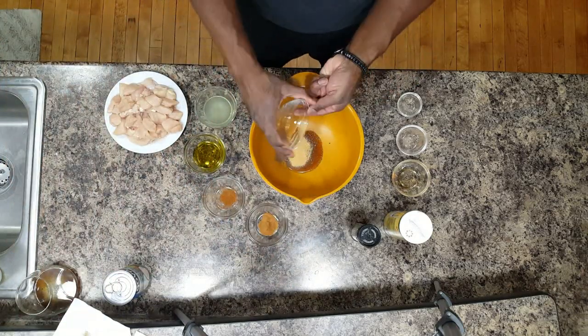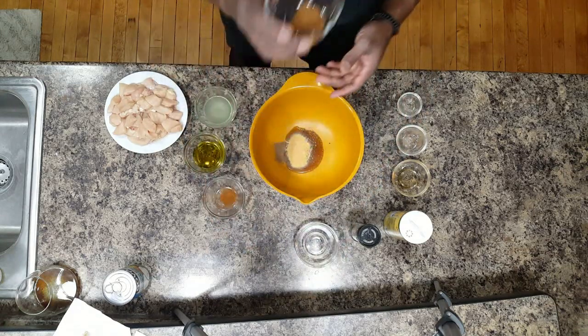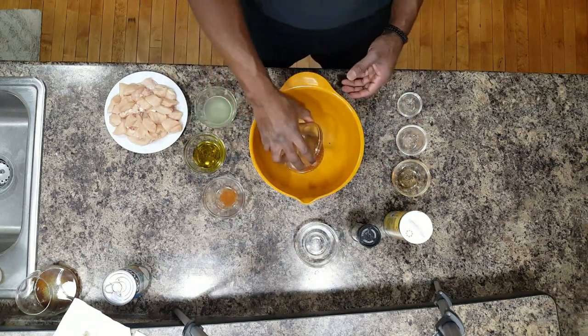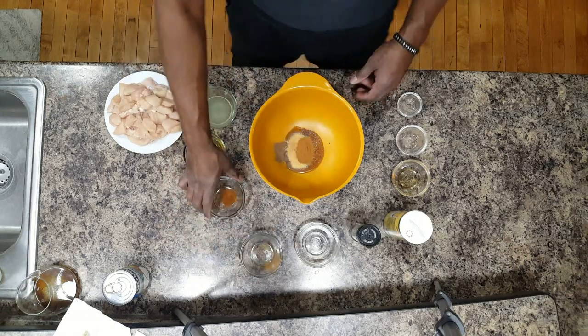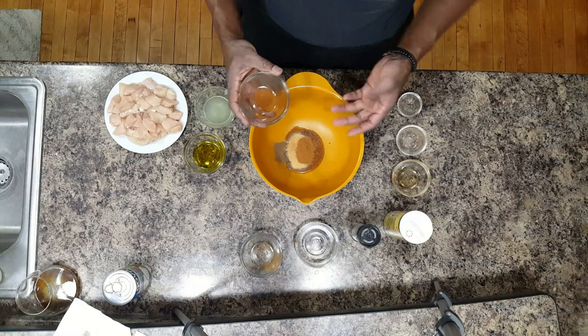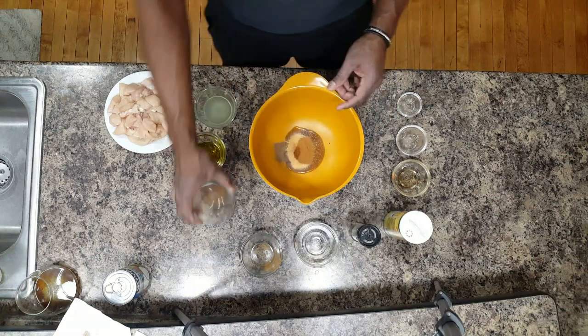Some garlic powder going in. I can already smell this — this is going to be good. And some cinnamon. Now remember, this is a jerk chicken recipe. This is why we have the allspice and the cinnamon in it.